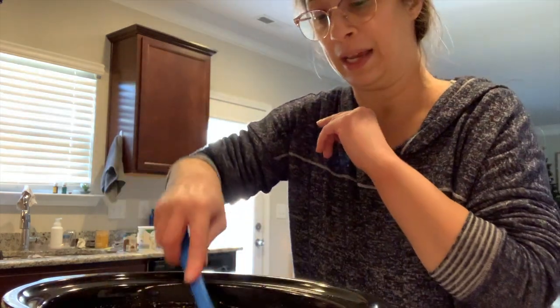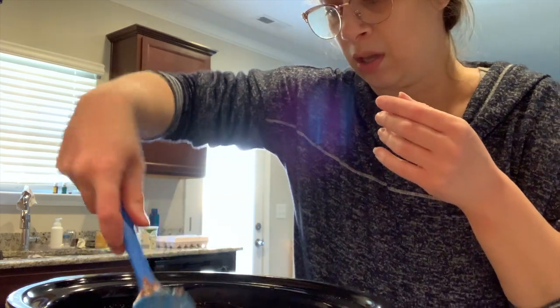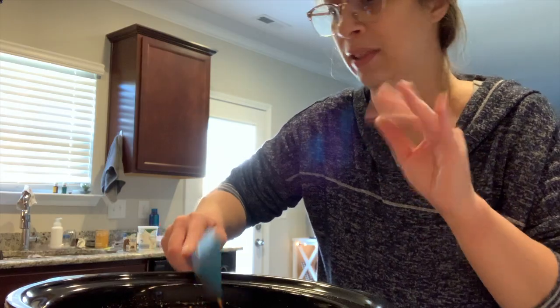I sprayed my slow cooker before adding everything — I don't use liners though that's another option. We'll cook this on low for four hours or high for three. We're planning to top the taco soup with shredded lettuce, sour cream, shredded cheese, cilantro, avocado, and tortilla chips. Diced tomatoes on the side would also be good. I'll try to film the finished soup but we have company tonight so I may not get to it — the recipe will be linked below.